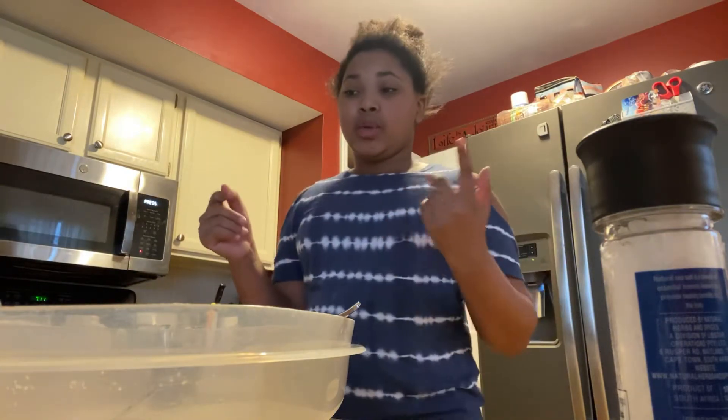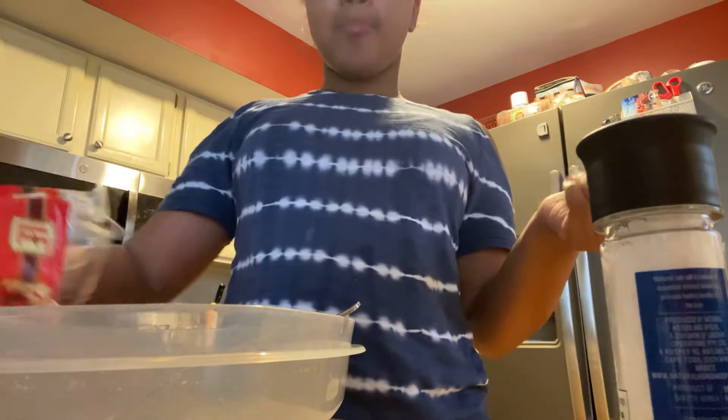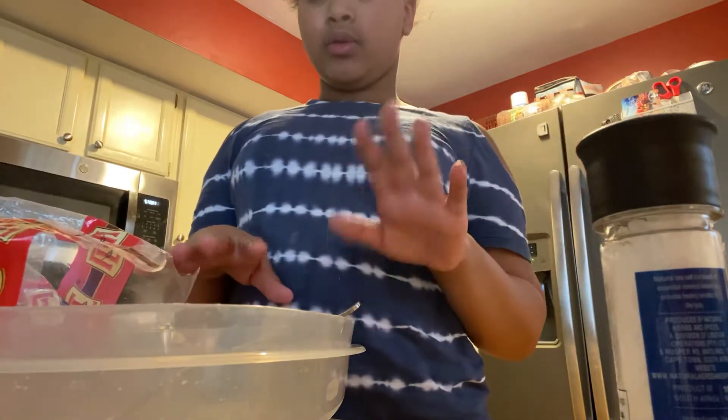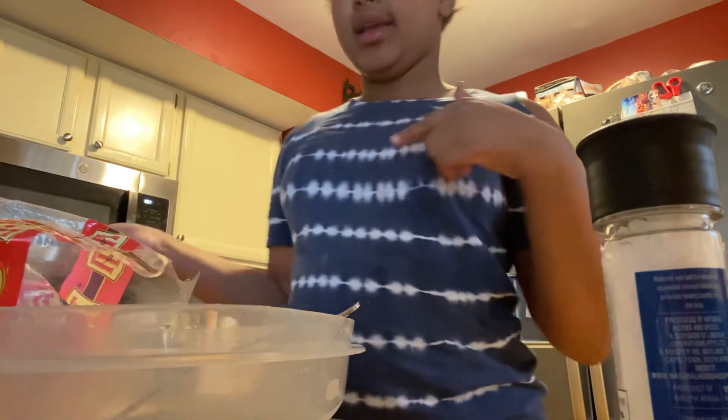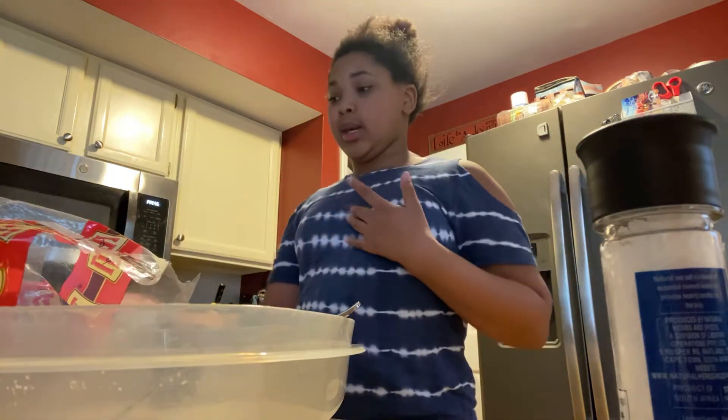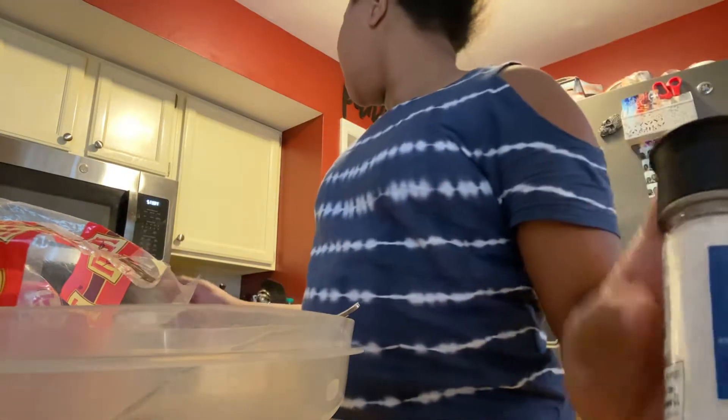The things I'll be needing for French toast: I need bread, a mixing bowl and a fork, sugar and cinnamon. Oh, and eggs — I need eggs for the eggs and this — and salt.